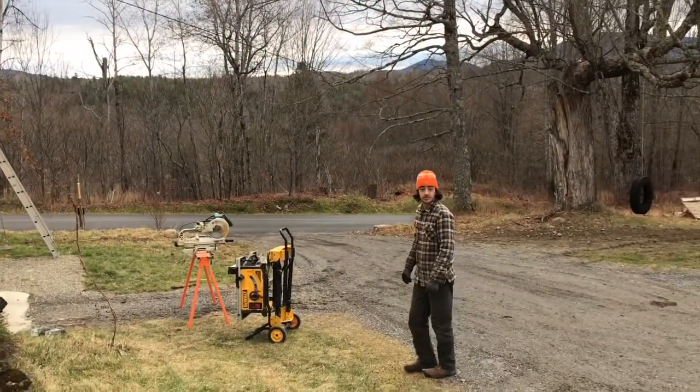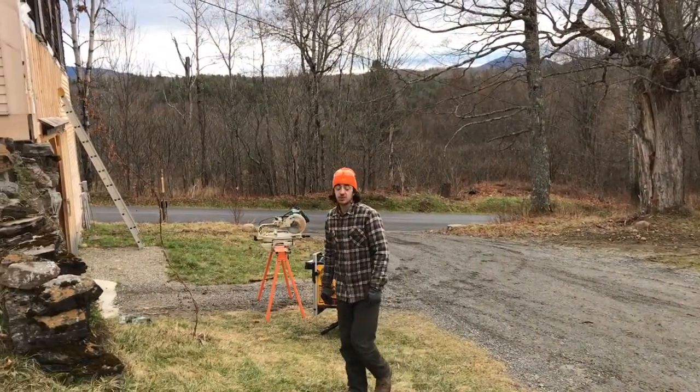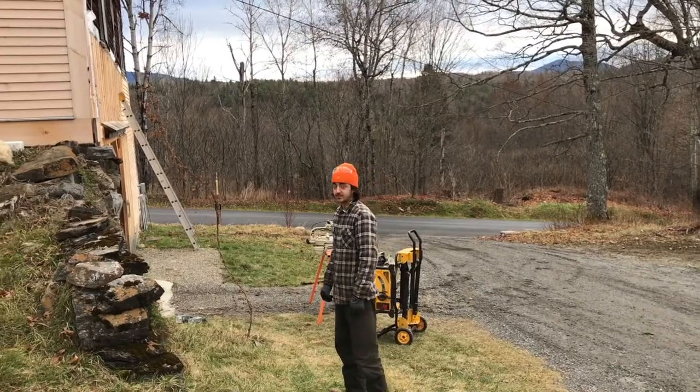Hey Mikael, what are we doing today? We're going to put some siding on the barn. Alright, let's go.